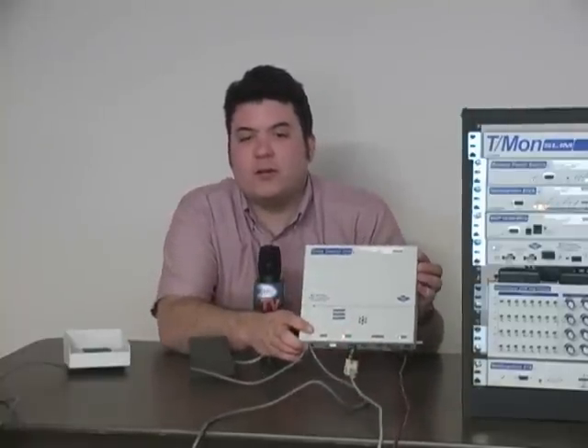Hello, and welcome to another episode of DPSTV. Once again, I'm Andrew. If you've spent much time on the DPS website, you've probably seen the building access system. But in case you haven't, here's a really quick review. The building access system is based on the ECU, or entry control unit.